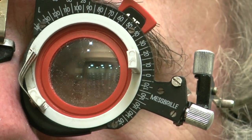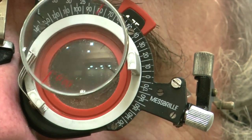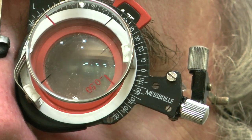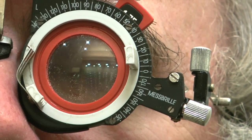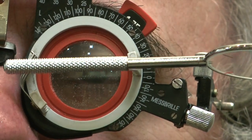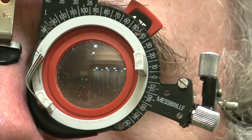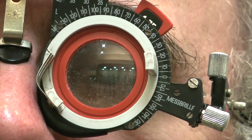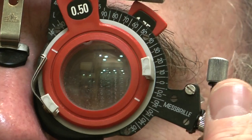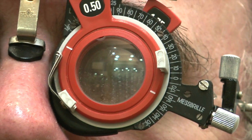Now we're going to try the oblique positions. Alan, if there's more round in position one or position two? Position one, definitely. A lot better. So Alan likes the 135 meridian and the 180 meridian, so we know there is astigmatism, and the axis is along this orientation somewhere in there. We're going to start now putting the minus cylinder lens into the trial frame, and we're going to put it in at around about 160 to start with, because he liked 180 between 180 and 135.